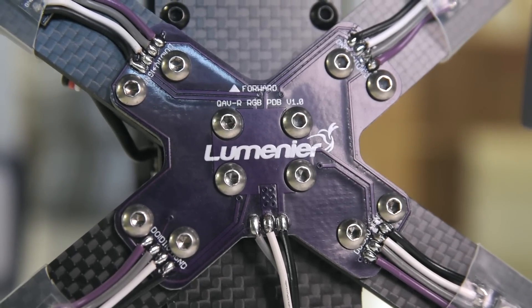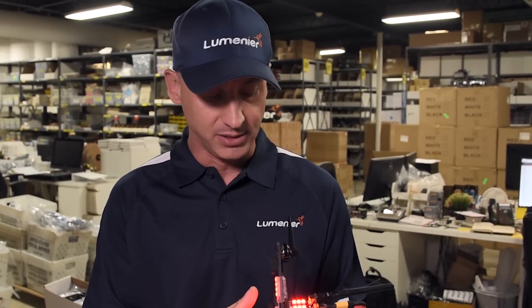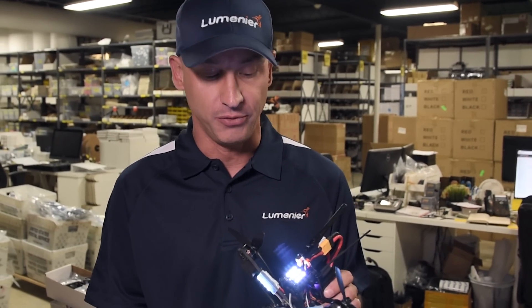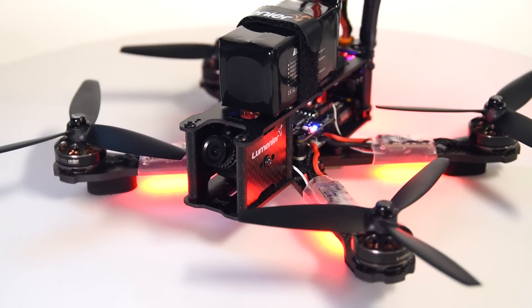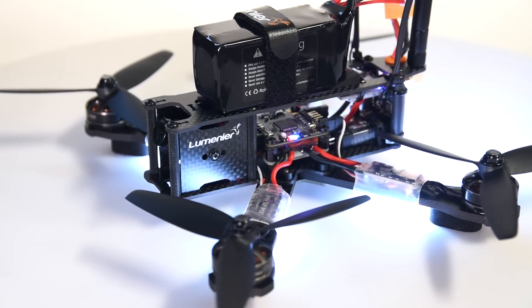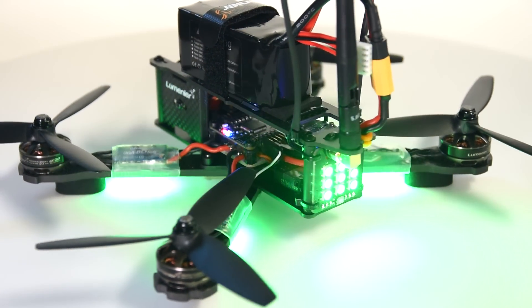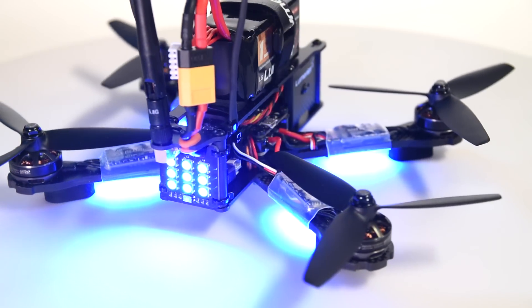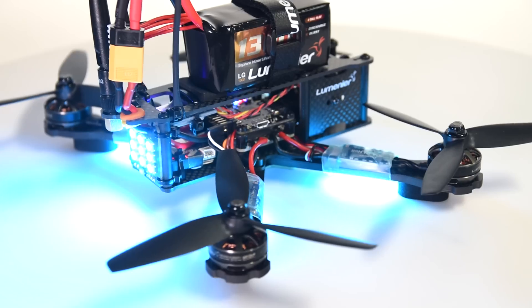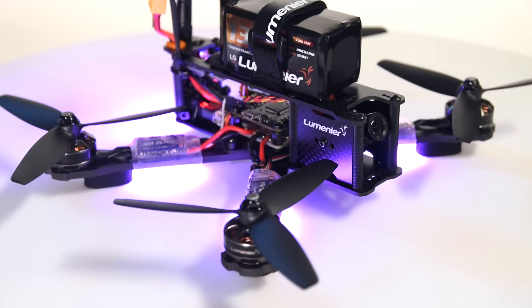What that then does is give you a full system where, with one button, all the colors change. So if you have a race, you can not only change the colors of the LED tail board but also all the arms. And if you had a race like an IDRA race that requires you to have LED boards on the side of the airframe, you can daisy chain additional boards to this system and all the other LEDs will change along with it.